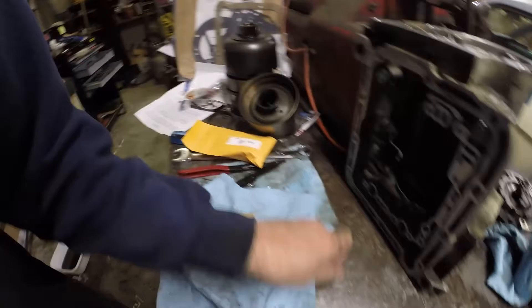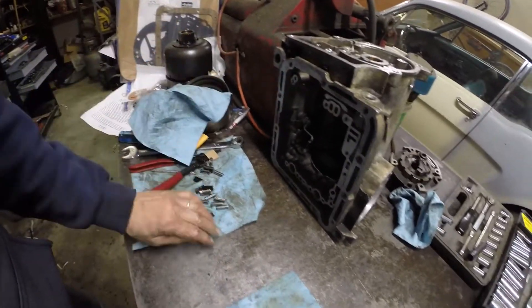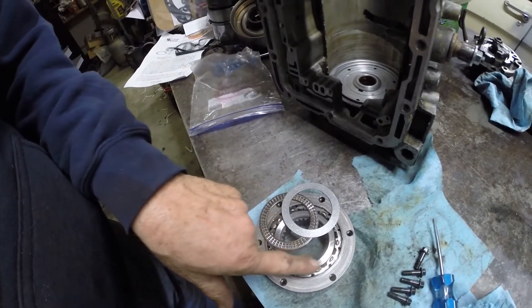I got this rear sprag rebuild kit from a transmission parts dealer on eBay. Sprag is rebuilt and ready to go in. Then we will put together the governor housing and put the shaft in. Now this is the conversion — the sprag is a little bit thinner, it's been machined for this Torrington bearing.